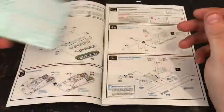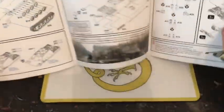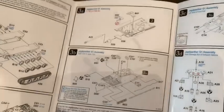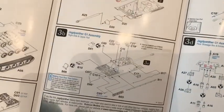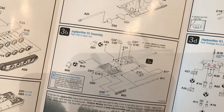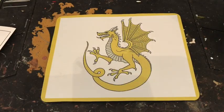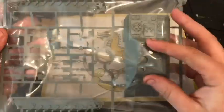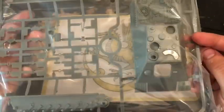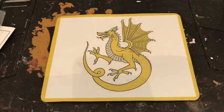It comes with instructions and transfers. It's pretty much building the Panther but without a turret, so it shouldn't be too bad. The main body out of the box looks like a bit of a beast — looking forward to building this and getting it on a table.